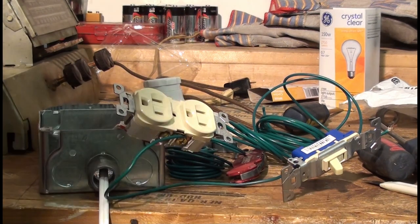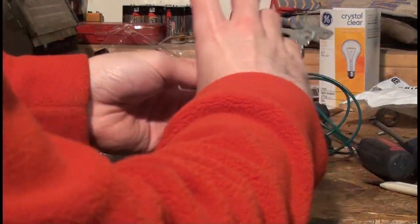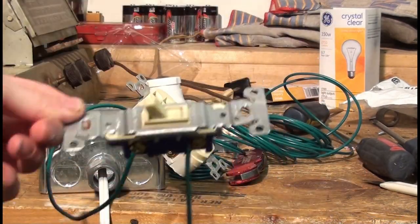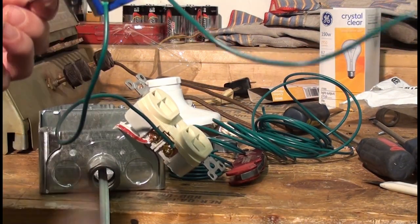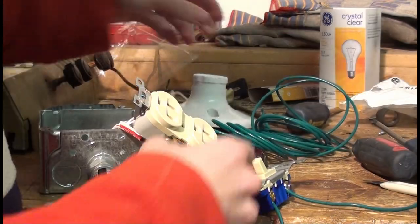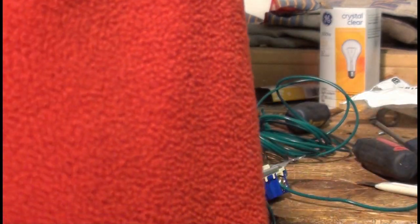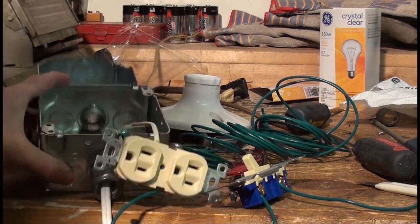Continuing on with our light bulb current limiter. We've got the switch connected in series with our outlet. The hot side of our outlet connects to the cold side of our switch, and then the hot side of our switch connects to the hot side of the light bulb socket. The cold side of the light bulb socket connects to the cold side of our outlet.